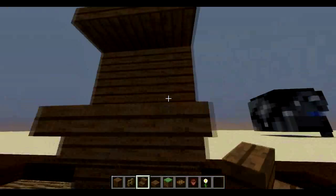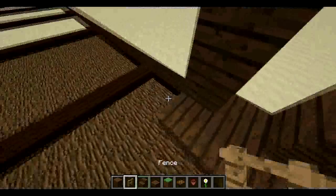Hey guys, Fanny here. Time for 30 Seconds Tutorials. So today we're going to be building a balcony. This balcony is going to be part of a smaller house.